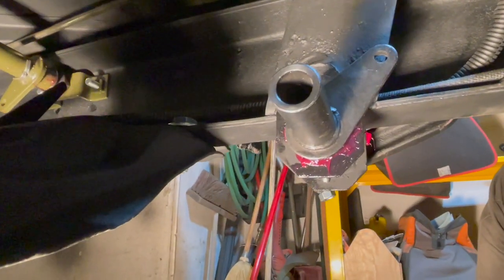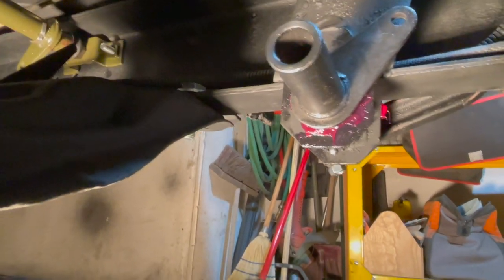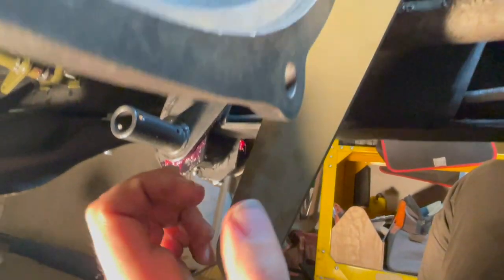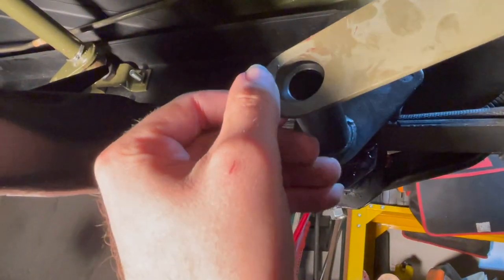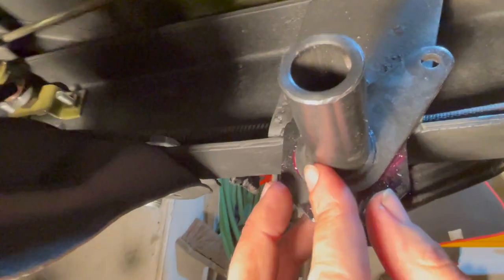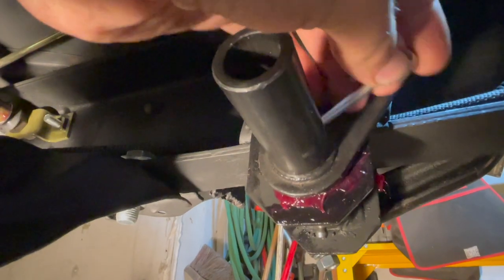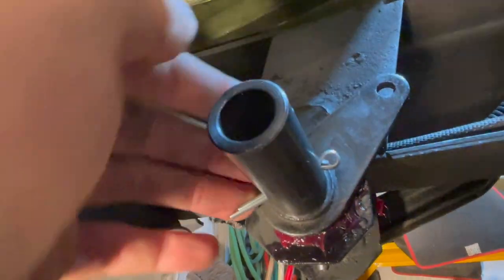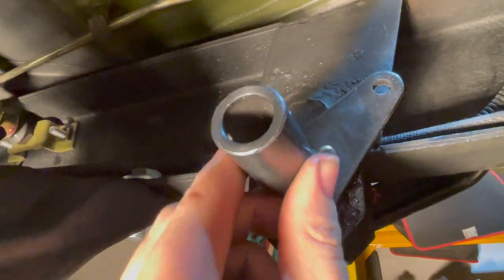We're now on the other side of this shaft. You want to make sure you have this tie rod all the way backed out first, because this has to be installed onto this hole right here. First you have to put a cotter pin into this hole right here — like that — and now we'll put some grease on this shaft.